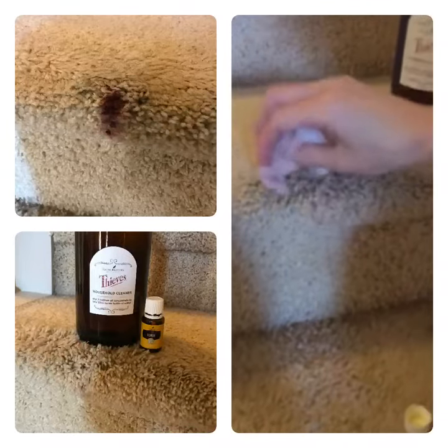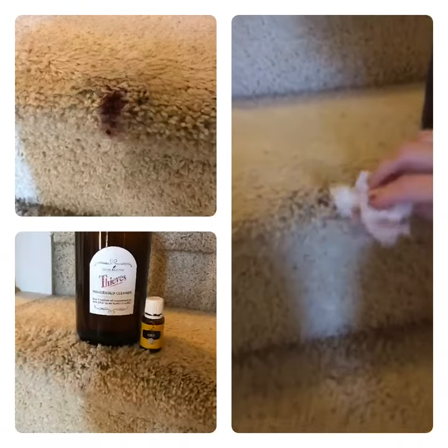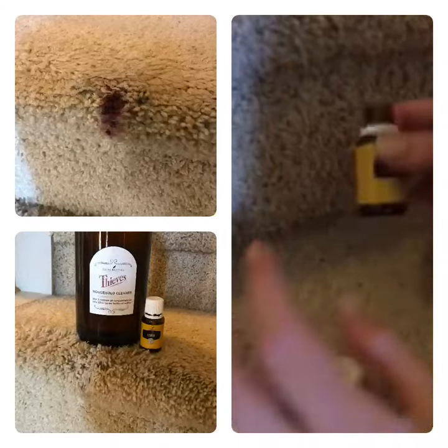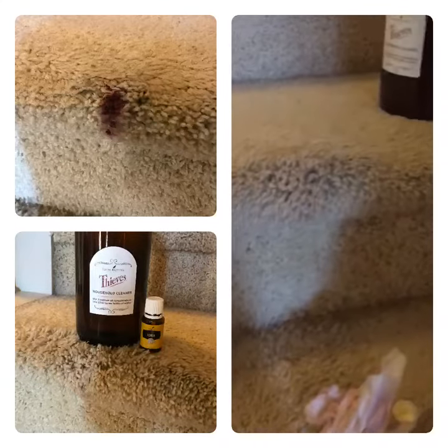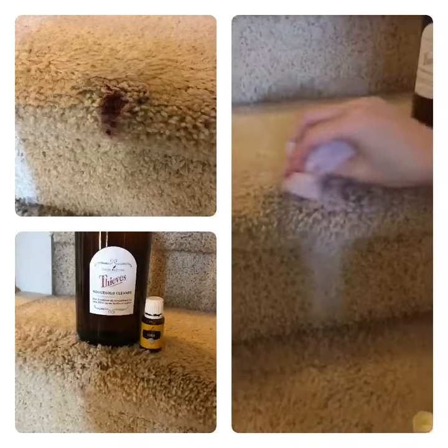You'll be able to see the before picture and how dark it was — voila, no new carpet! Amazing, I was freaked out. So what we used: lemon oil and the Thieves household cleaner, just a little bit of elbow grease. Thank you Young Living — I don't have to buy new carpet!